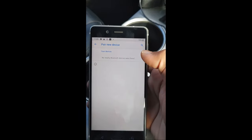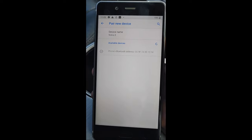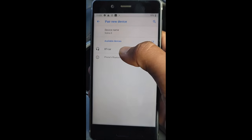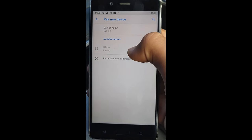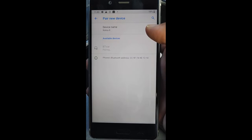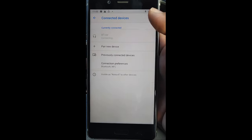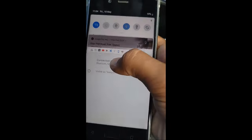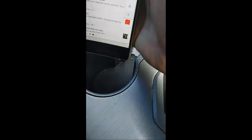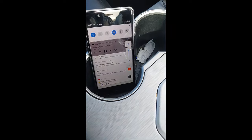Pair a new device. Depending on the device and where you bought it, you will find it listed as 'BT Car', 'Multimedia', 'Bluetooth', or something similar in the available devices. Just tap on it and connect — it will take a few seconds. Okay, connected! Now let's try a song. You can hear the song playing.